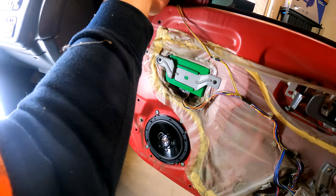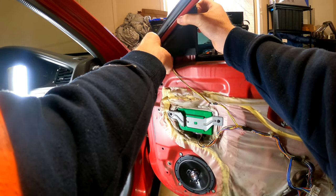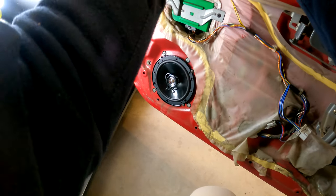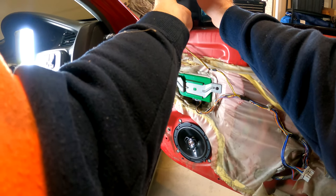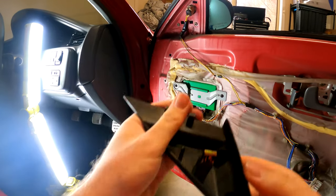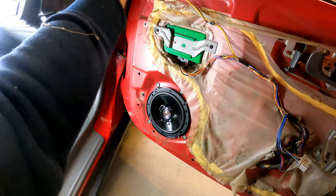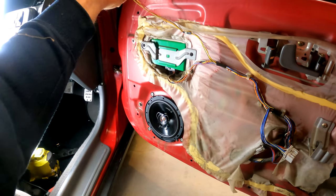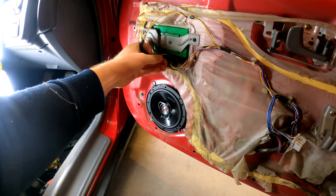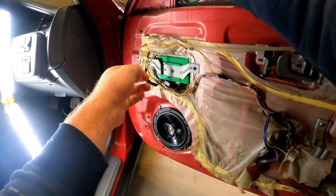Okay so here's a cover — looks like it just pulls off. Yep, just that one clip there and these two. And we've got a plug because these new mirrors are not electric. This one is stuck anyway inside the housing.